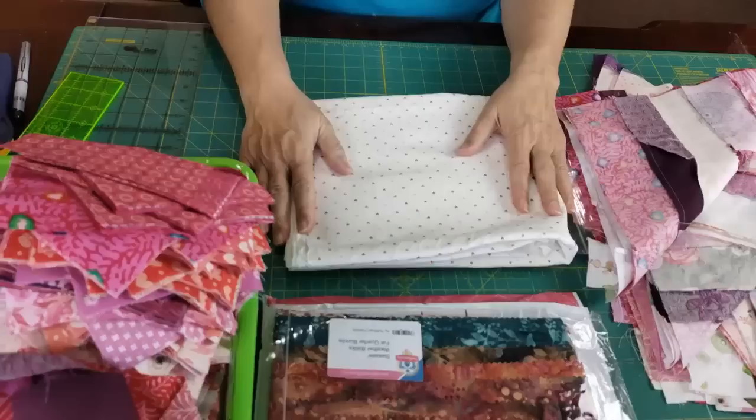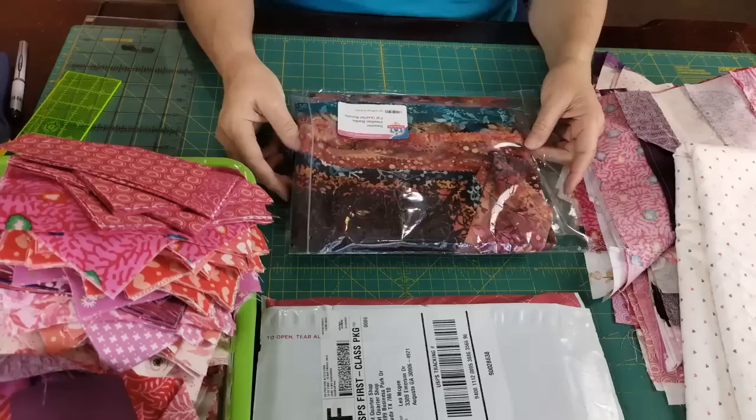There's plenty here. I bought three or four yards just to make sure I have enough, plus extra, because what a great low-volume fabric. Oh my goodness, that's so pretty.